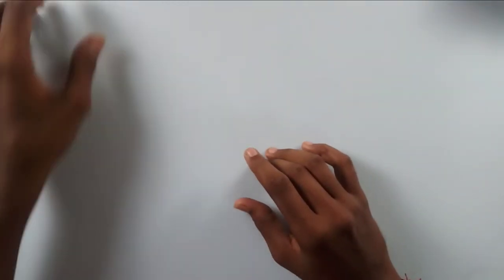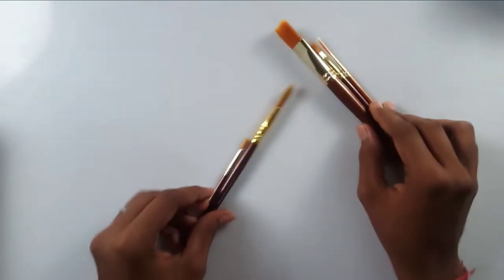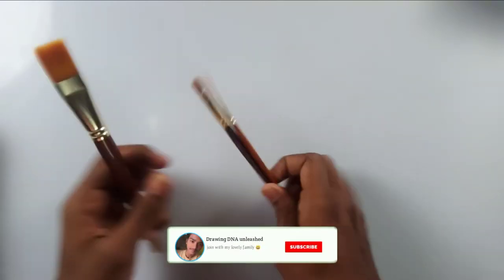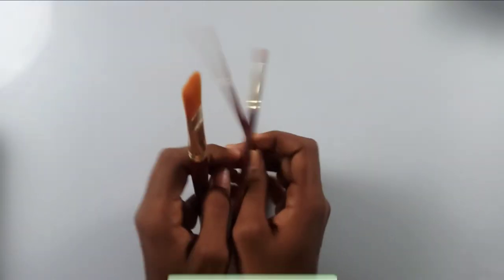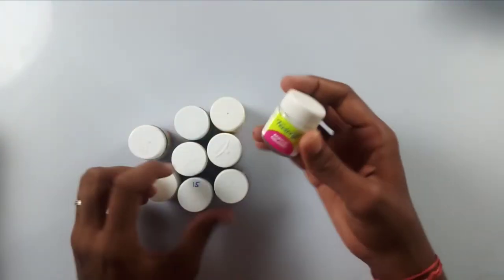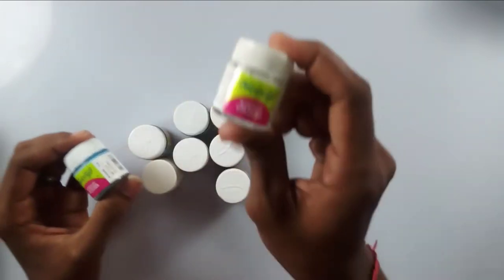Moving on to the next thing — these are my old brushes, but I also bought some new ones: a flat brush and a liner brush. I also bought acrylic colors to learn with.